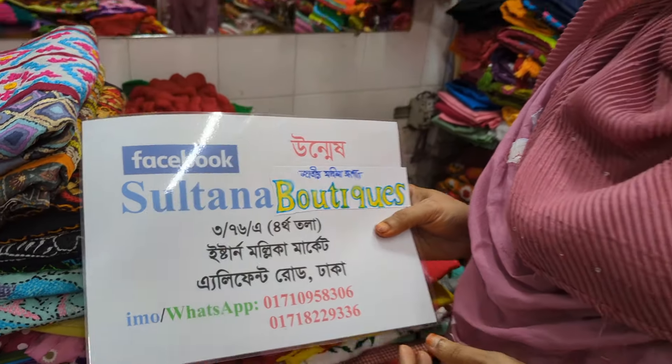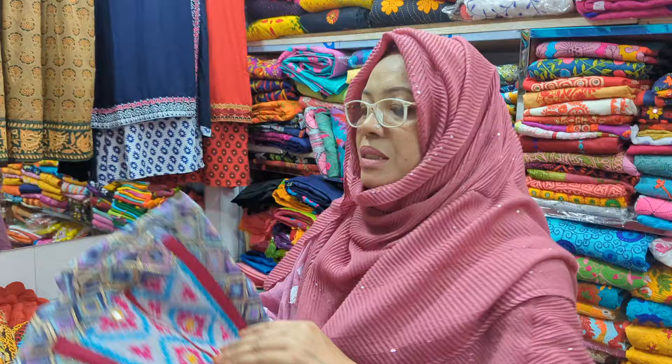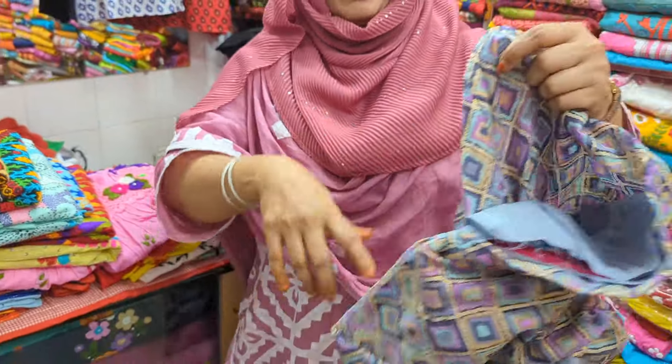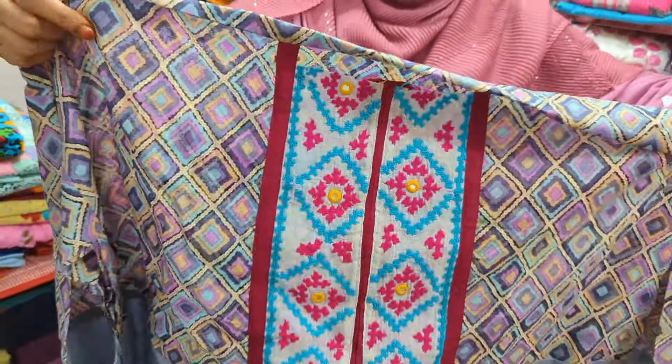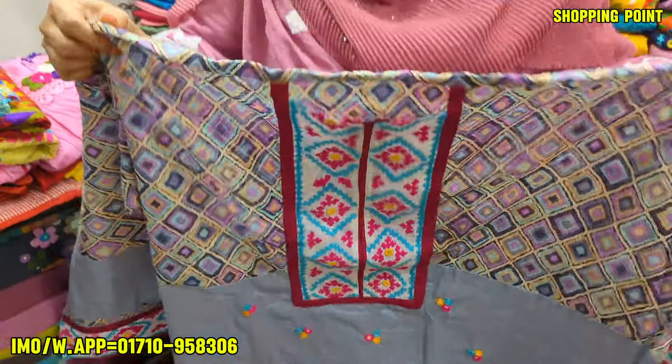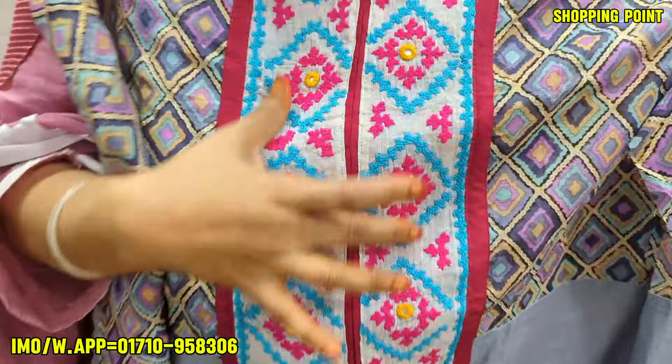One piece is the one piece. I am looking for two pieces of one piece. The salon is so far, local. The salon is being closed.